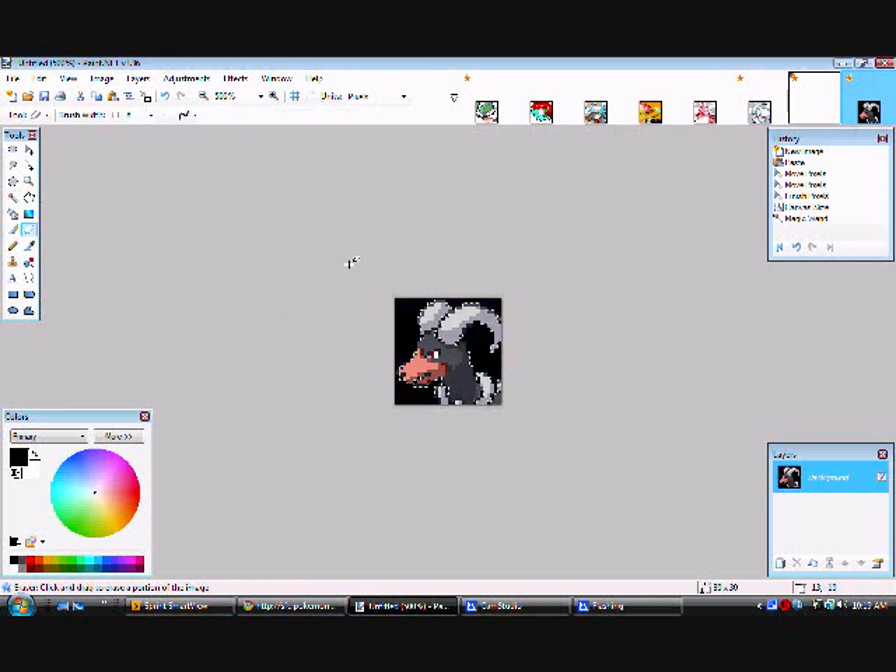Now go to the eraser and erase. It got a bit messed up here because I'm using Houndoom. Do not erase the picture or it won't work.